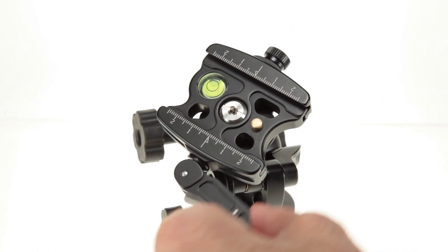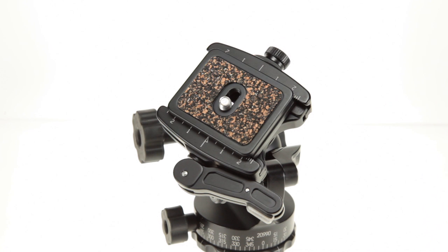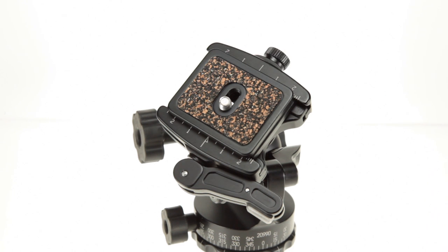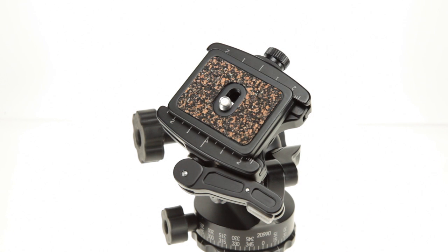Then open the lever and insert your quick release plate into the clamp. Now tighten the adjustment knob, then open the lever and tighten the adjustment knob another one eighth to one quarter turn. Your lever clamp is now adjusted.